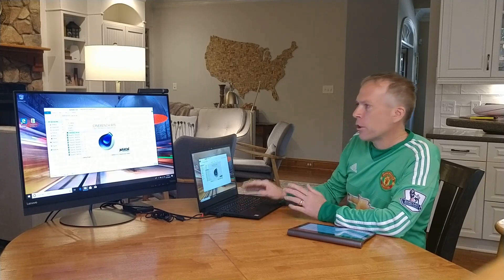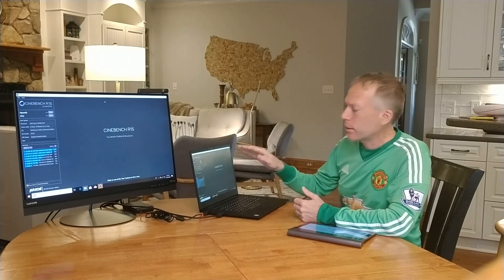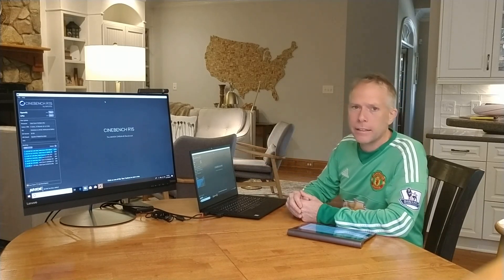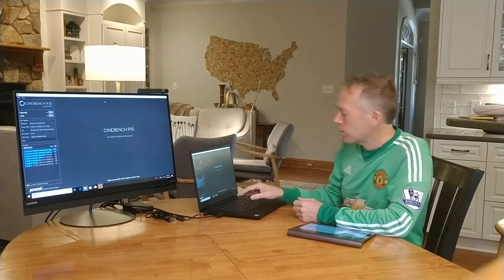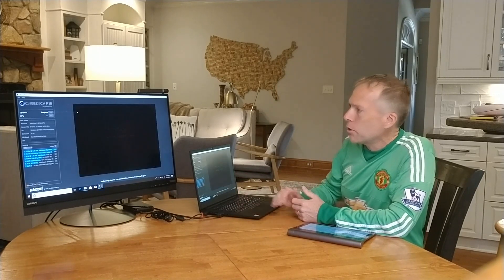For those of you who aren't familiar with this test — I wasn't either — it's openly available on the internet, a good way to test both your GPU, which is your graphics card, and also your CPU, which is your processor. So let's go ahead and get started. We're going to run the GPU test.